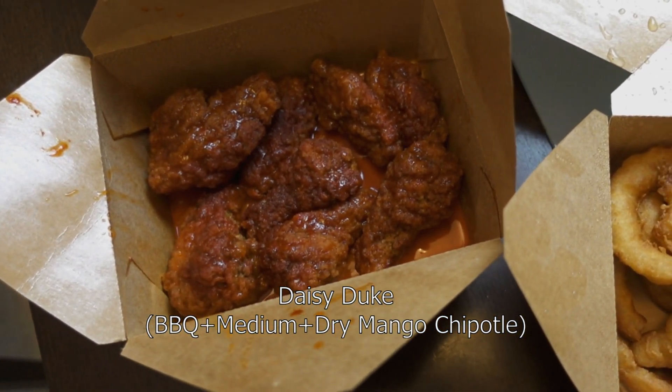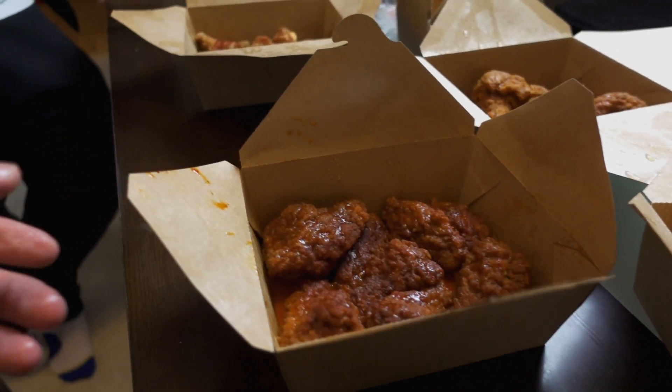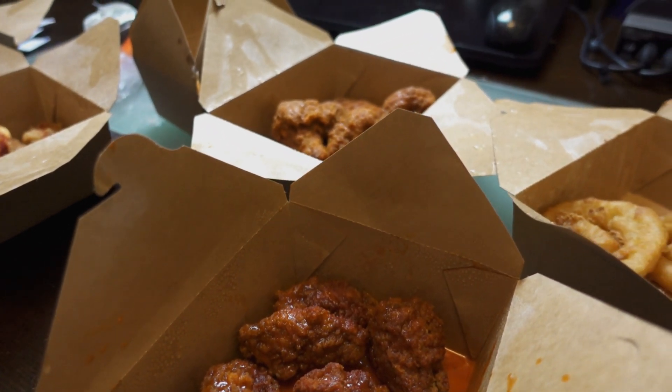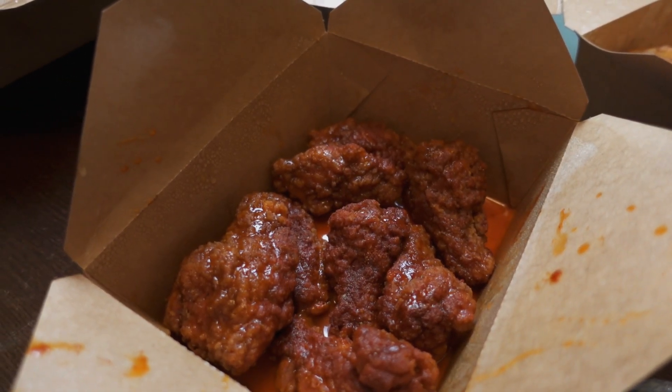And then this is the Daisy Duke. It's crazy how saucy yours are. It's because they're the wetter ones. I have the dry rub, right? I would ask for double flavor next time on that one — that would be so good. It would be sick. Cheers. It's like a smoky flavor. You really taste the smoky barbecue flavor to it. Oh my god, you really do. I actually kind of prefer this one over the medium. I do too.